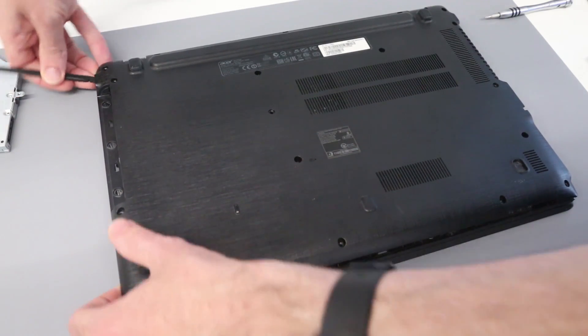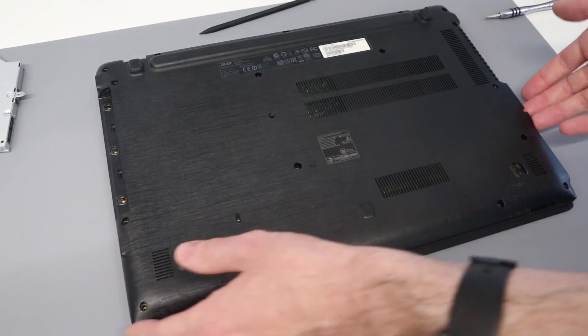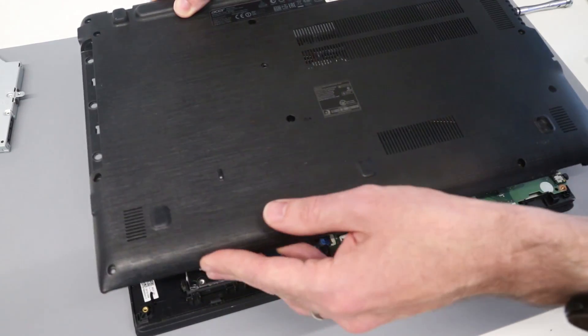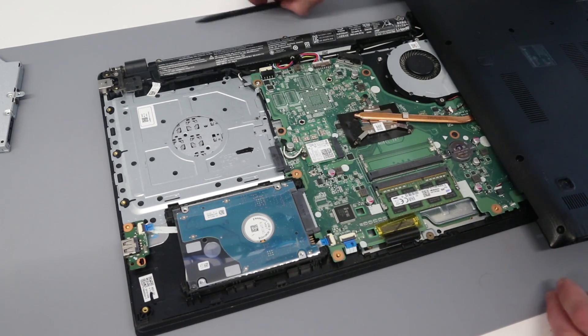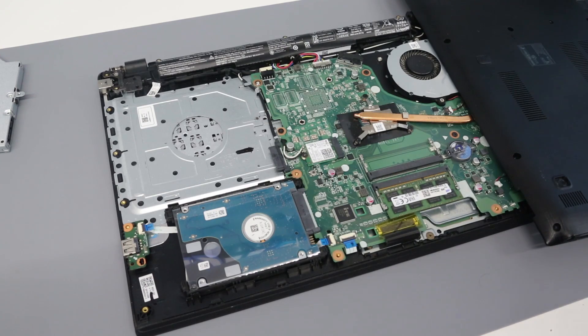I tend to find it best to get things released down this end and then open it towards the ports. The speaker is attached in the base, so we're going to twist the base round and just ease out that speaker connector.